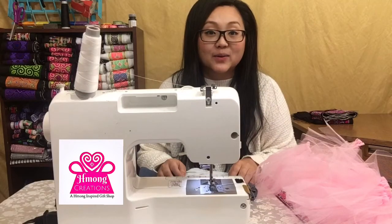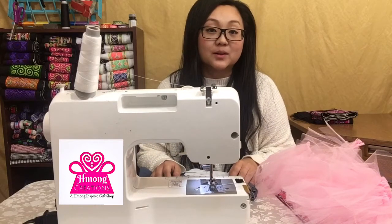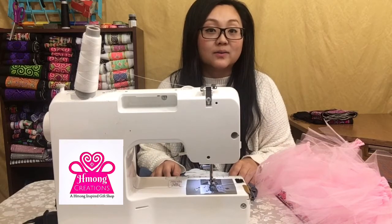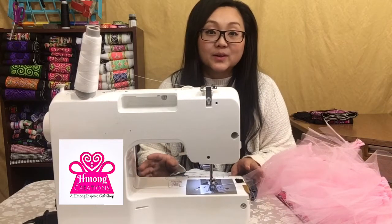Hi everyone! Welcome to my channel where I bring Hmong creations to you. So today what we're going to do is we're going to make a little cowboy outfit Hmong inspired for your cute little baby girl.